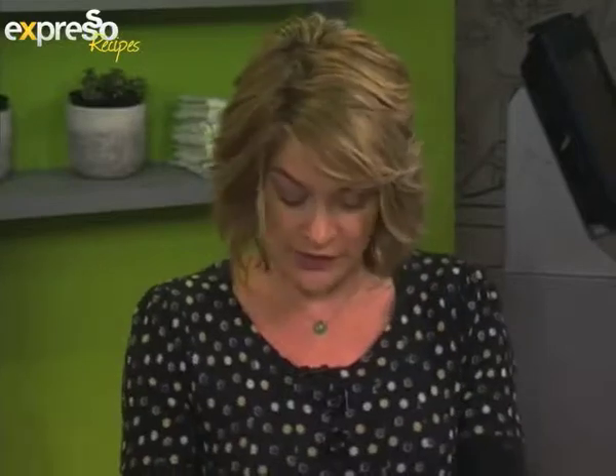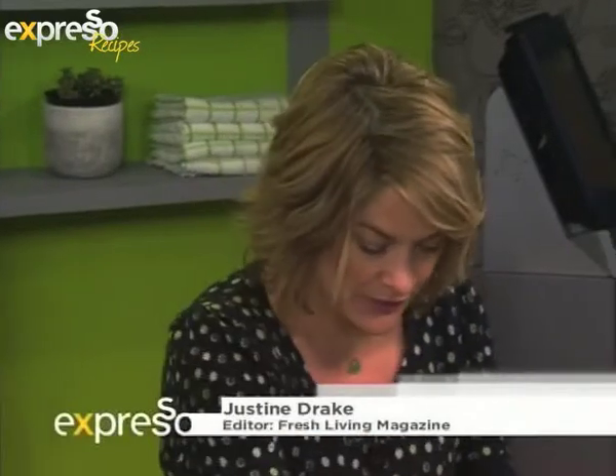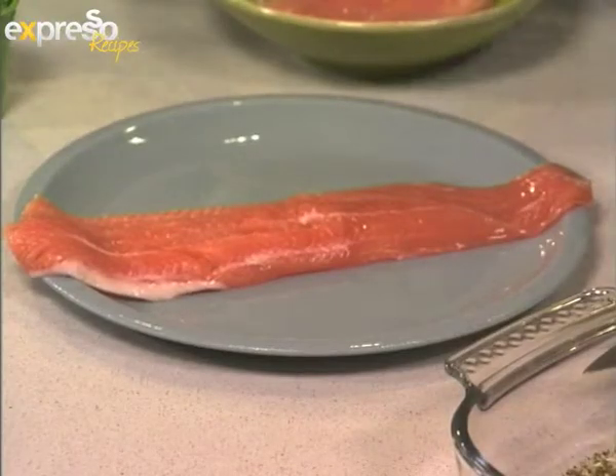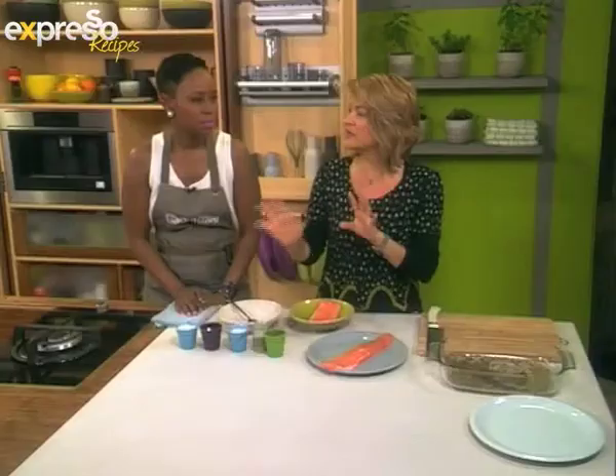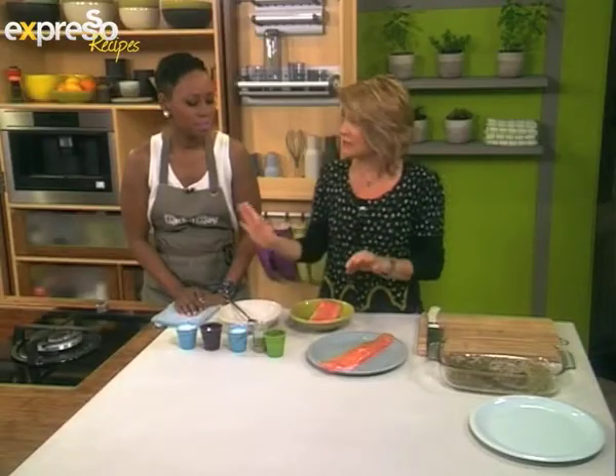We're doing it really simply. We've got some salmon trout, skin side down — if there was skin on it, you're going to put it in a deeper dish if you can. It's incredibly simple. A lot of people do it differently. It's a Scandi recipe, so sometimes there's a bit of gin involved, but it's a little early for gin.